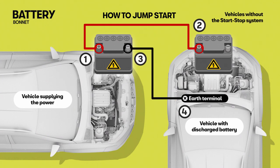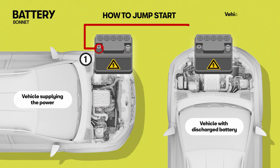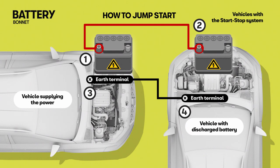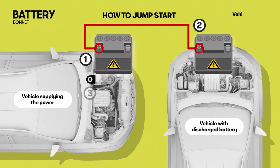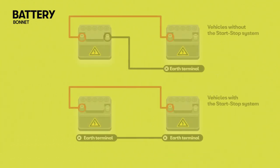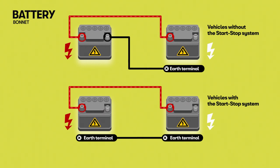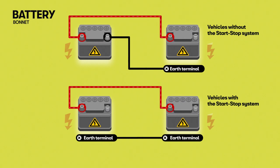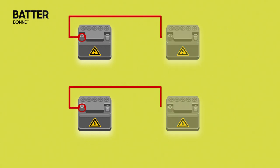There are separate connection diagrams for vehicles without the start-stop system and vehicles with the start-stop system. Start the engine of the vehicle supplying the power and leave it idling. Then start the engine of the vehicle with the flat battery and wait two or three minutes until the engine runs. With both engines running, disconnect the leads in reverse order.